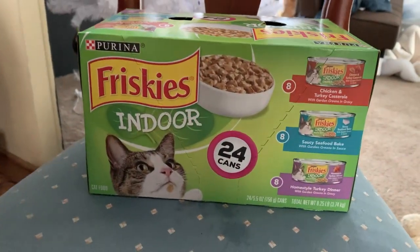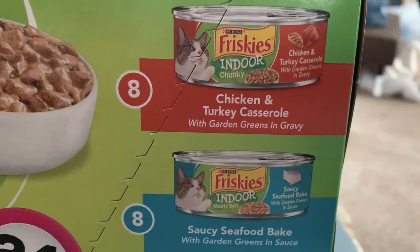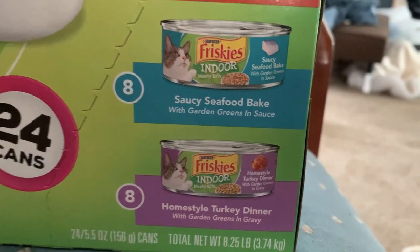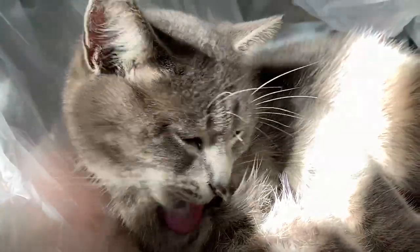We bought Friskies indoor adult cat wet food, 24-pack. It comes in three delicious flavors: chicken and turkey casserole, saucy seafood bake, and homestyle turkey dinner with garden greens and gravy. We have a special guest here to help us with the review — her name is Beans.